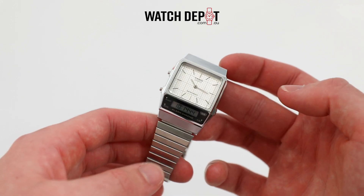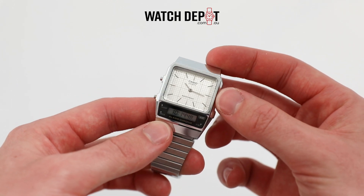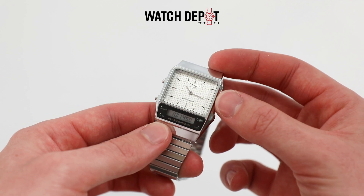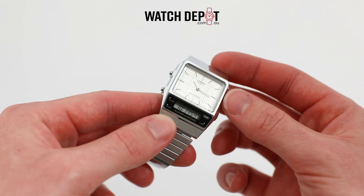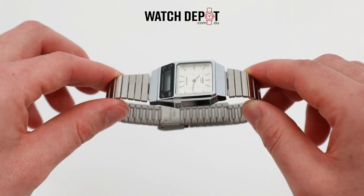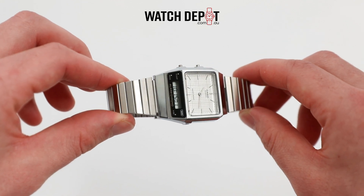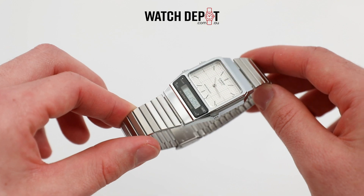Lug to lug on this one is 40.7mm, width is 32.1mm, and it is a very slim 8.7mm thick, so it would easily fit under your shirt sleeves. It would make for a great office watch — it's low-key, unique, but really stylish, and you'd get some comments from other watch nerds for sure.